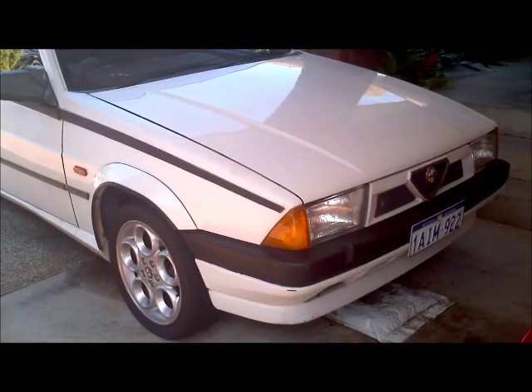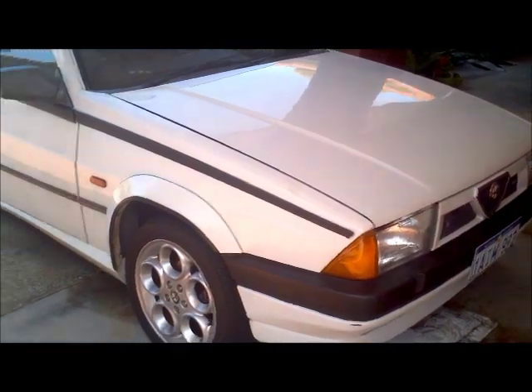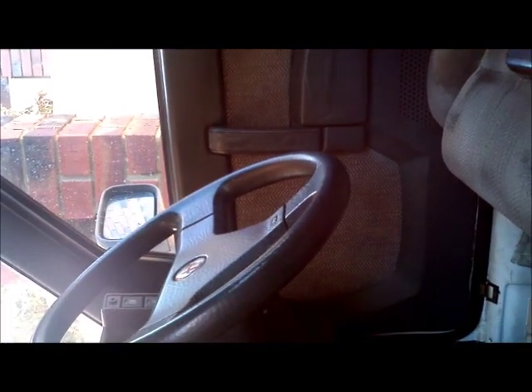This is the Alfa 75 — this is an '89 model. We are going to be changing the rev limiter on this car just to show the process of editing the ECU's EEPROM. This is a right hand drive 75, Australian delivered.